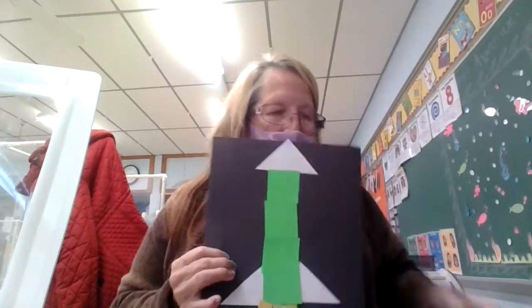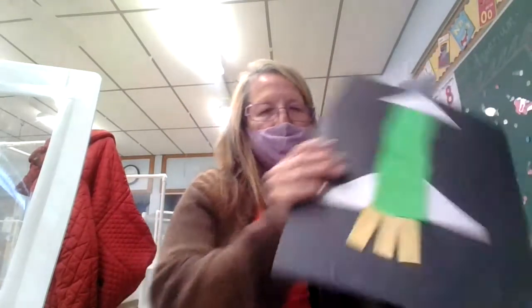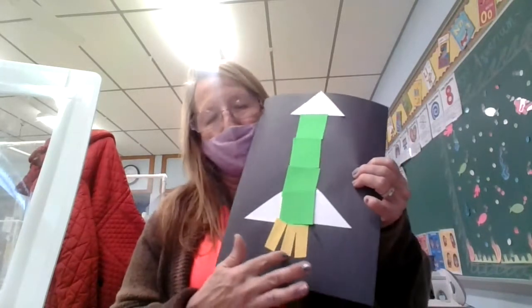You need your black piece of paper, your green squares, your white triangle, your two little side triangles, and your yellow paper that goes onto the bottom of your spaceship.